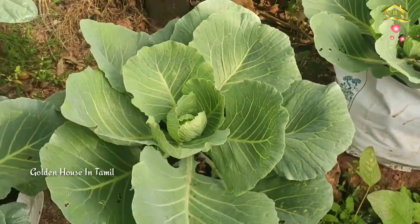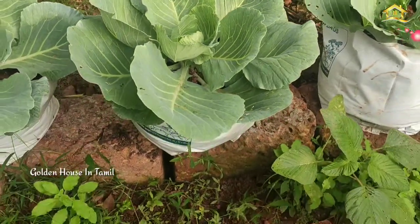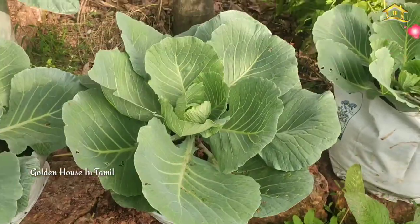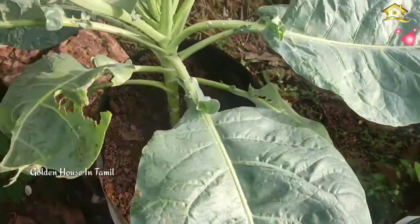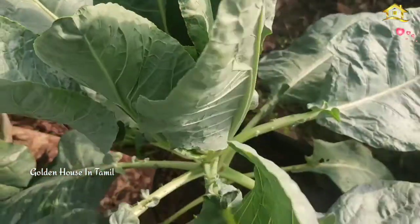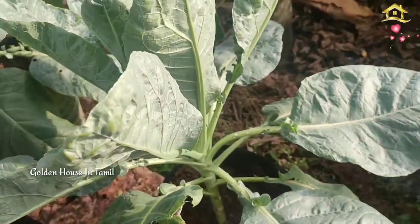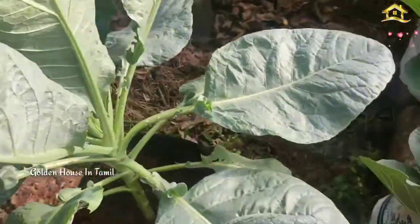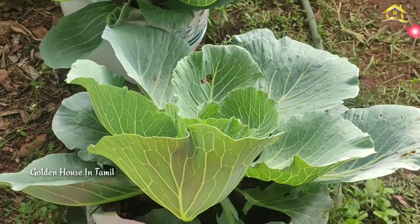We are going to be cutting it all together at this angle. I have a small amount of white powder for the first time.